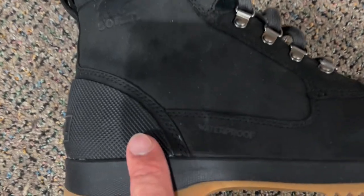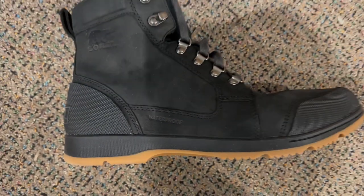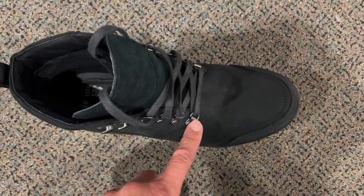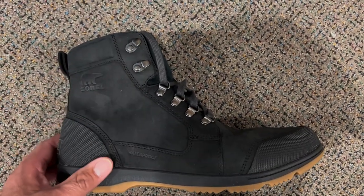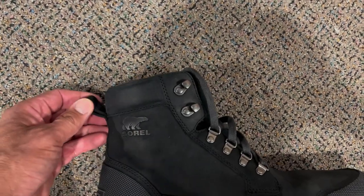I really like the look and design of this. I like the fact that they're a waterproof boot. I like the heavy duty stitching and, as you look at the overall boot, they have a bunch of eyelets so you can lace them halfway up, and if you need to for deeper snow or more slush, you can lace them all the way up.